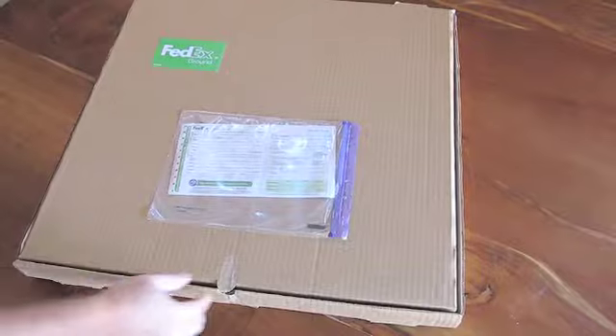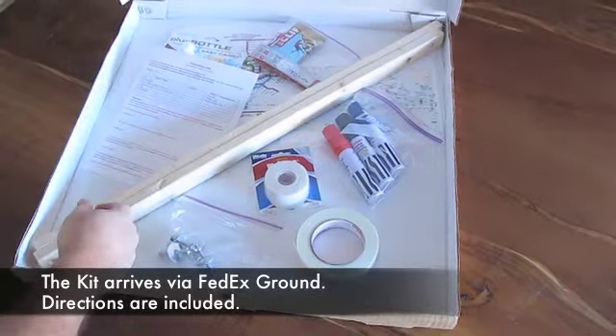ProtestKits.com — How-To 5-Minute Assembly. You receive your kit at your home or hotel by FedEx Ground.